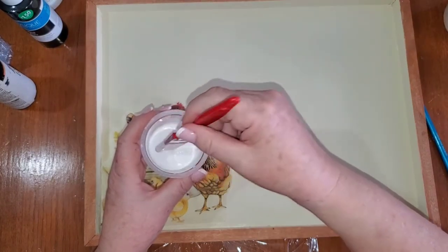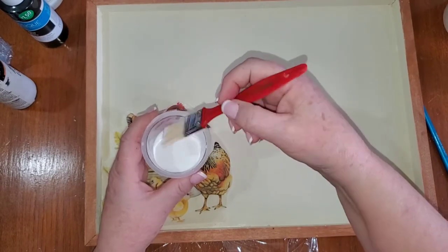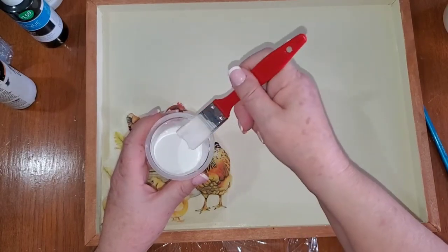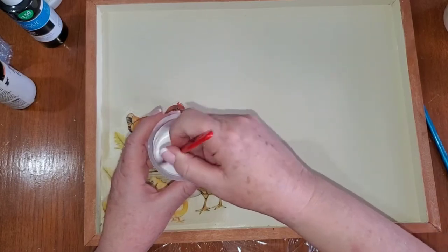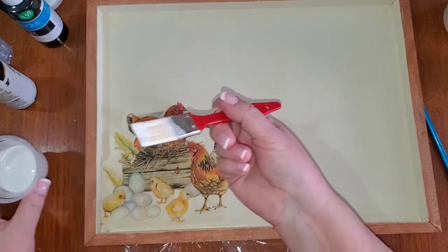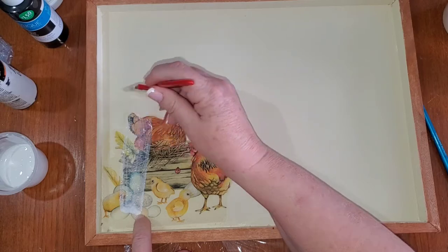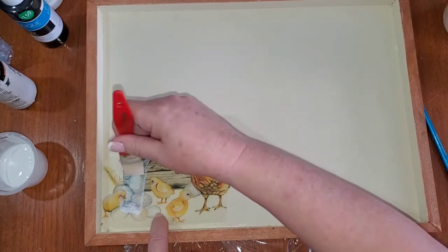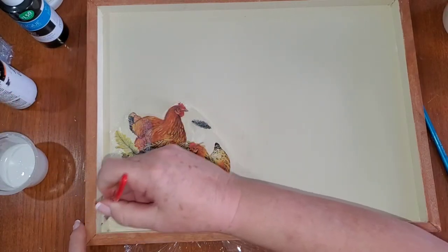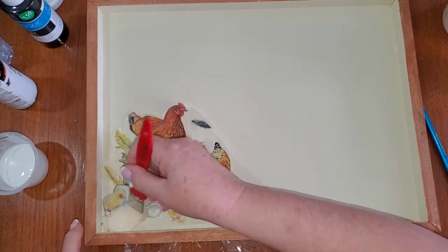The only difference I've found between a napkin Mod Podge and regular Mod Podge — or a napkin decoupage medium — is that it's a little thinner. It's about the consistency of milk. I'm going to start with a really soft one-inch brush and Mod Podge this napkin to the tray.